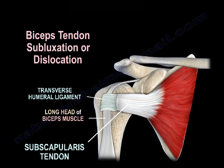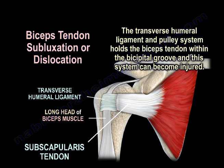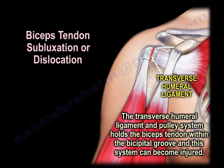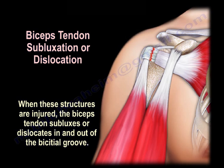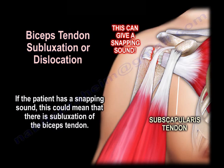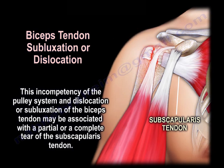Biceps tendon subluxation or dislocation. The transverse humeral ligament and the pulley system holds the biceps tendon within the bicipital groove, and this system can be injured. When these structures are injured, the biceps tendon subluxes or dislocates in and out of the bicipital groove, producing a snapping sound. This incompetency of the pulley system may be associated with a partial or complete tear of the subscapularis tendon.